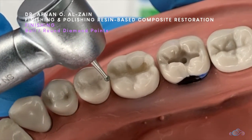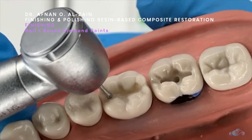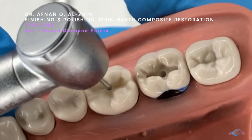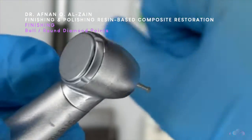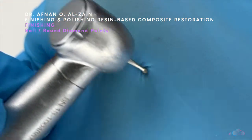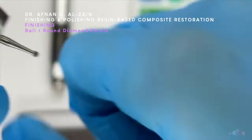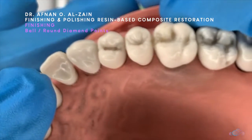Let's start with the round or ball diamond point. For a class 1 restoration, we're going to place the diamond on the fossa to create the fossa and remove any roughness in the occlusal part if needed. We have to be very gentle so the grooves will not go away. The pressure needs to be very light touches because you're only removing excess — you are not removing the restoration. Go with very gentle pressure.